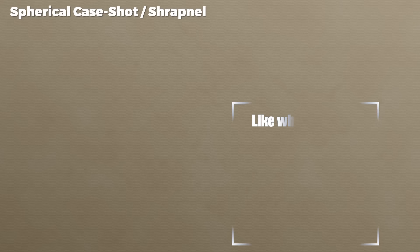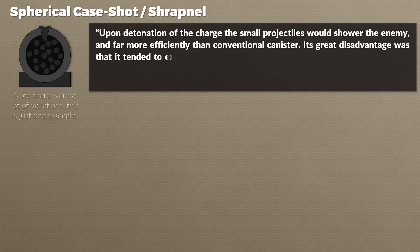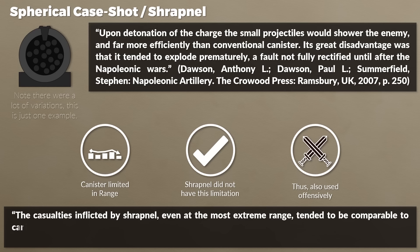The final ammo type was the spherical case shot, usually called shrapnel after its inventor. In simple terms, this was a shell with a bursting charge also filled with projectiles — a combination of common shell and canister. Upon detonation the small projectiles would shower the enemy far more effectively than conventional canister. Its great disadvantage was that it tended to explode prematurely, a fault not fully rectified until after the Napoleonic Wars. Unlike canister, shrapnel could also be used offensively since the casing held until the charge exploded. Casualties inflicted by shrapnel even at extreme range tended to be comparable to canister at medium range.